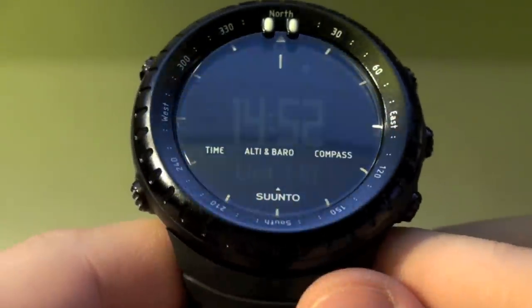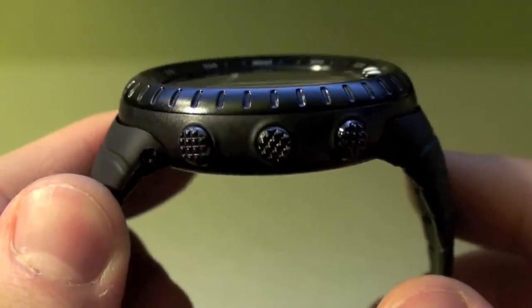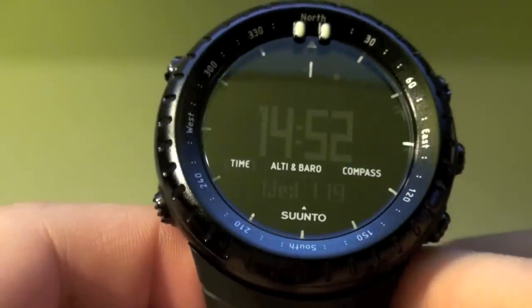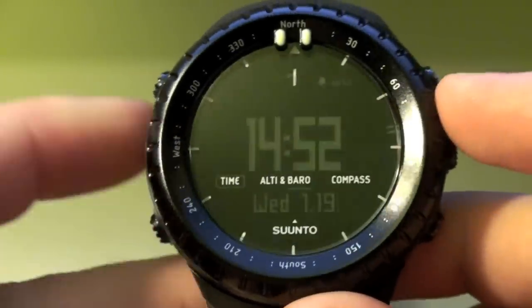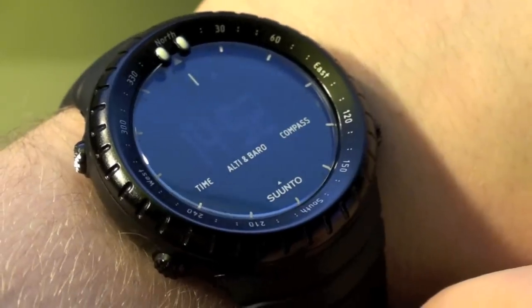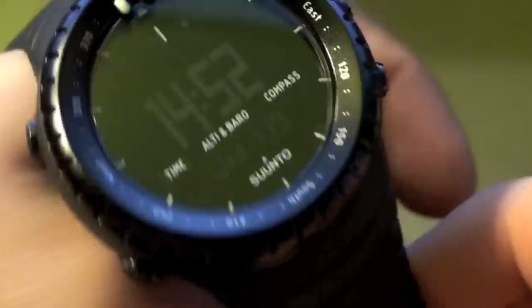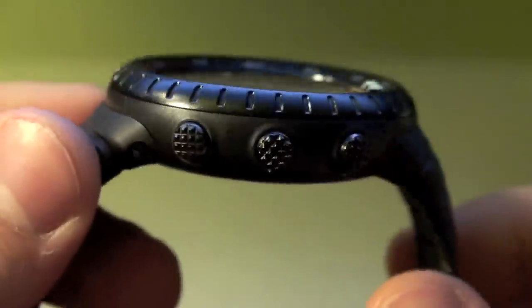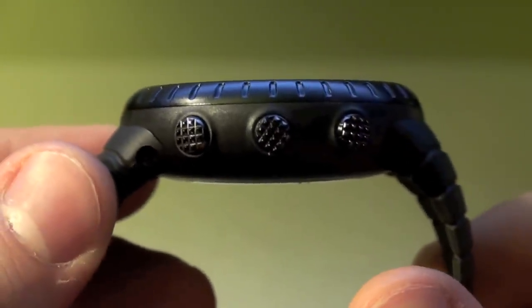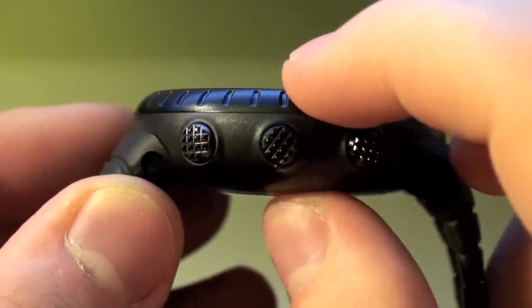Let's just take a look at the watch itself. This watch has a 50 millimeter casing, so that'd be from side to side it's 50 millimeters, which when it's on the wrist really doesn't look that big on my eight inch wrist. The thickness is 14 millimeters, so that'd be from the top to the bottom of the casing.